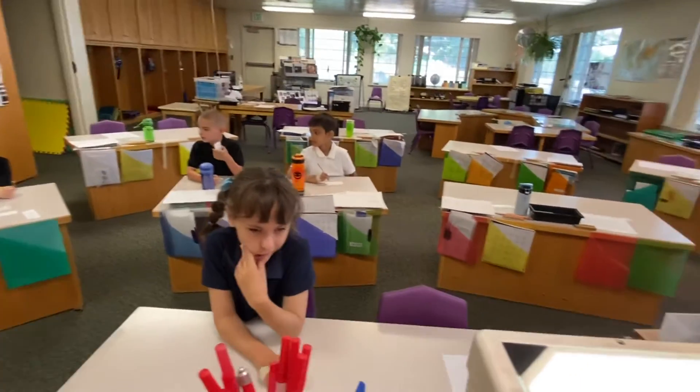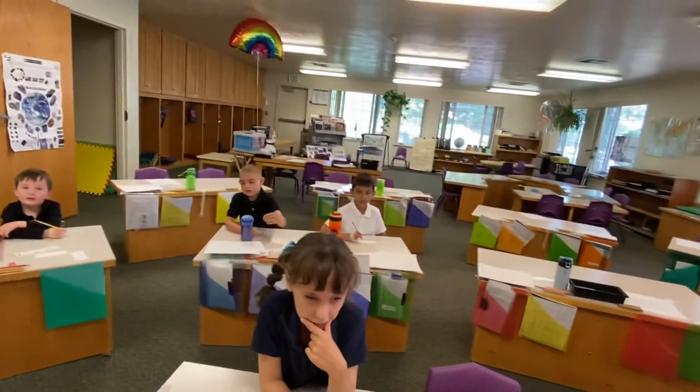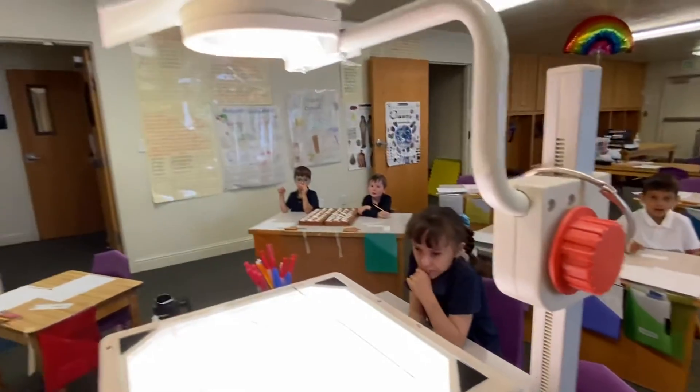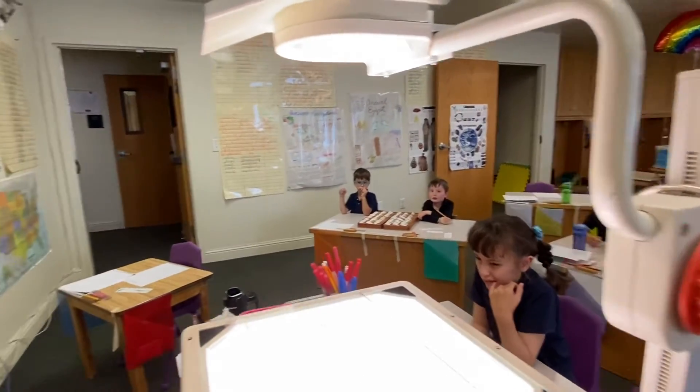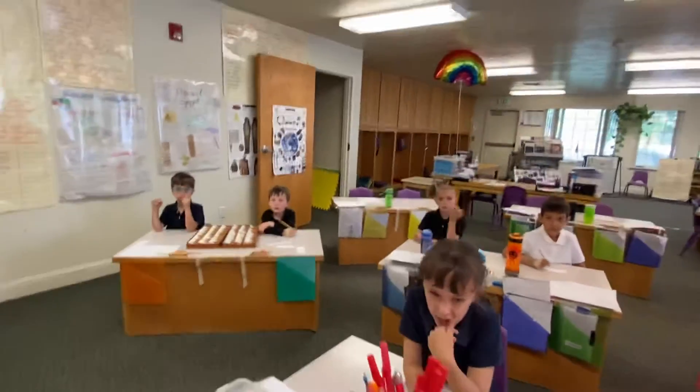Whoa, that was so tricky. I wonder if I could tape my page down so it doesn't fly away, because holding my camera I couldn't use my anchor hand. Yikes, and it made it wiggle. Let's try it again.